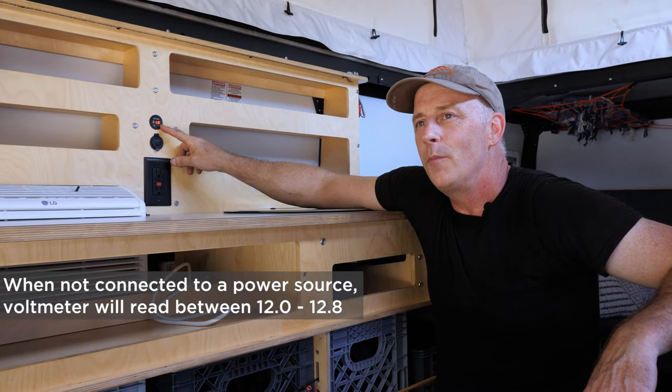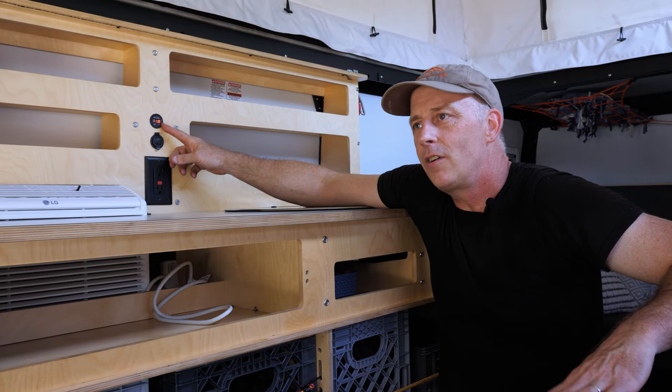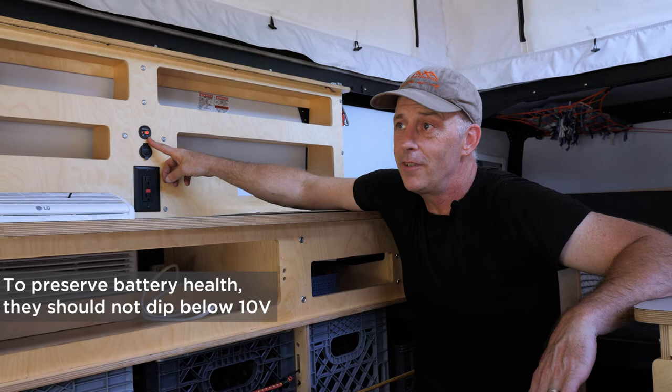As you get into the lower 11s, your refrigerator will start turning itself off to conserve energy. You never want to run your batteries below 10 volts.